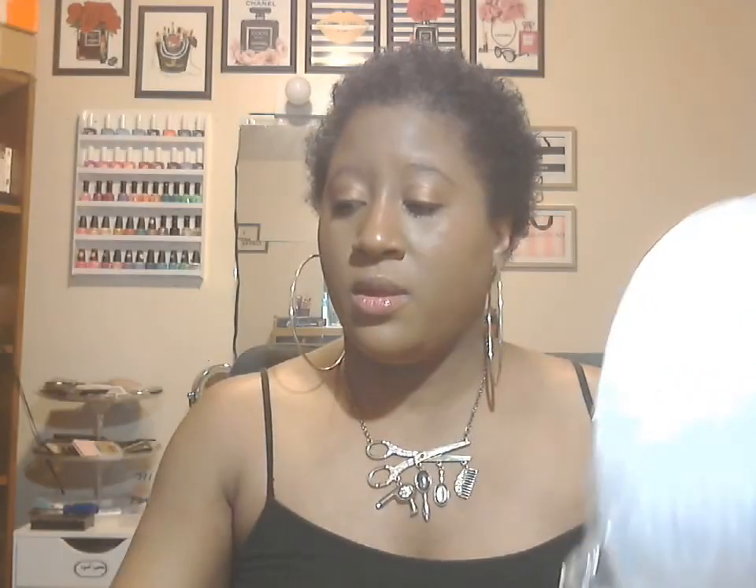I'm just going to start off with these paper plates that I got — actually two bundles of them. There are 30 foam plates in here, so all in all I have 60.